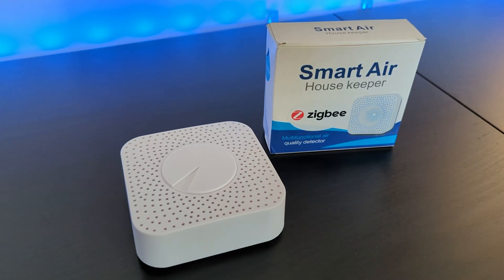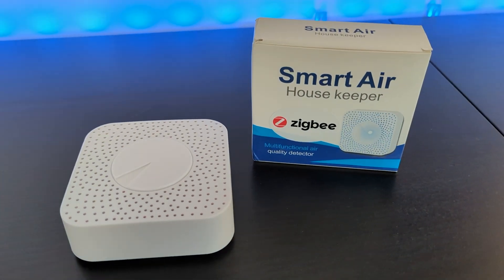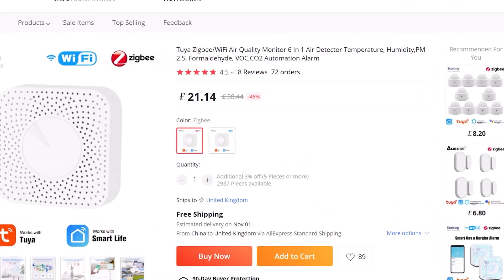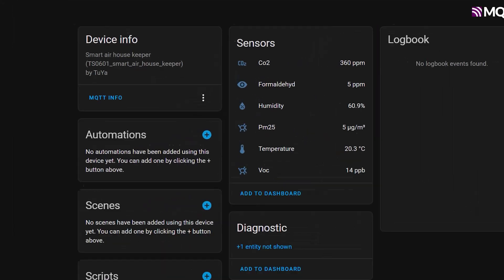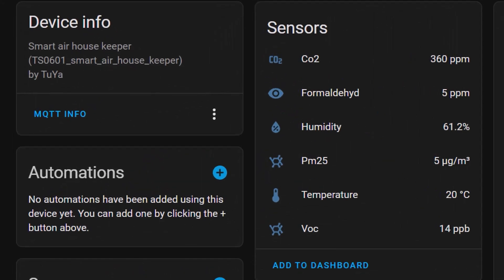I bought myself a few of these Tuya smart air quality sensors because they specifically claim to be able to measure PM 2.5 levels, which a lot of the other sensors didn't do. I bought the Zigbee version and immediately hooked it up to Home Assistant using Zigbee2MQTT. It paired instantly and started giving me data points. It's also compatible with ZHA, and if you're not using Home Assistant you could also set this up using the Tuya or Smart Life apps.